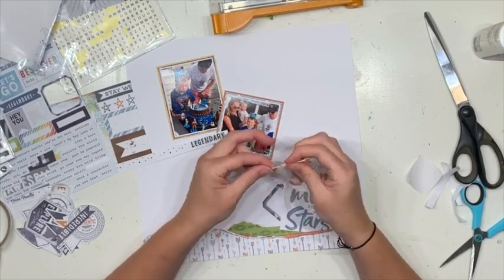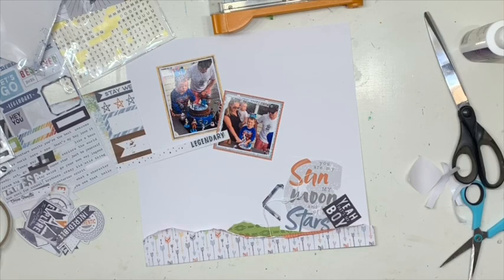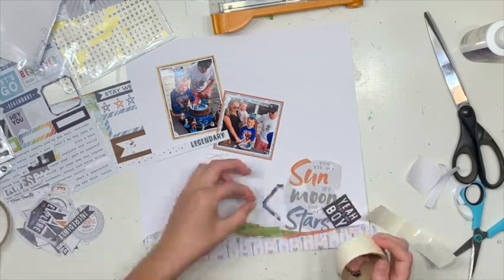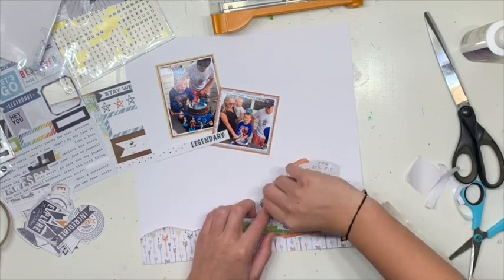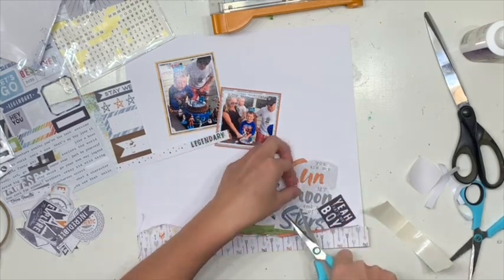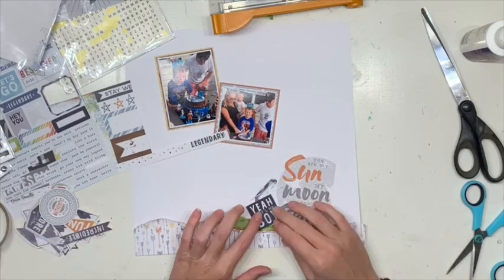I thought I'd already done that — I'm doing that right now. I kind of wanted the effect of a tag but I used the only tag that came in that collection. I could have made my own, I could have pierced a hole in it, I just didn't bother doing any of that. Just adhering the glue dot on top of the bow worked perfectly, so that's exactly what I was wanting to do.